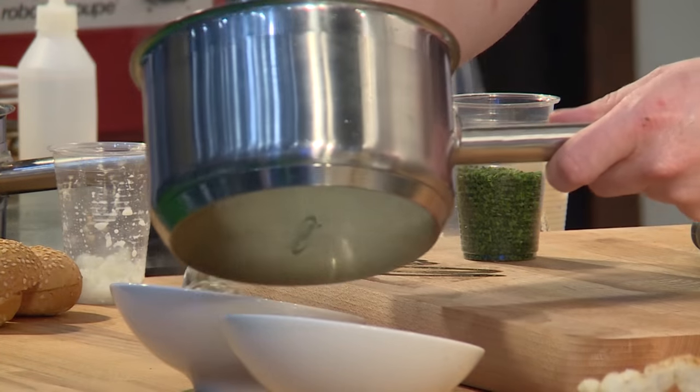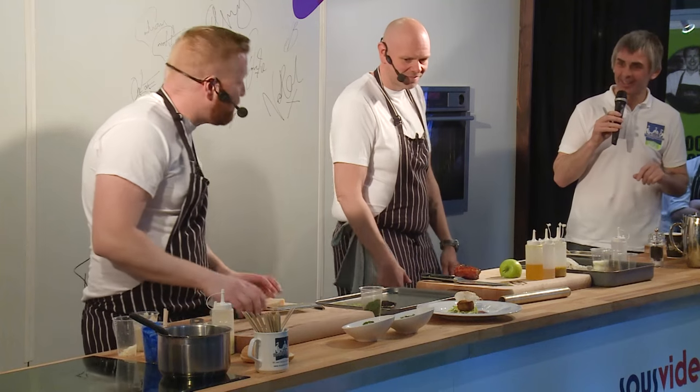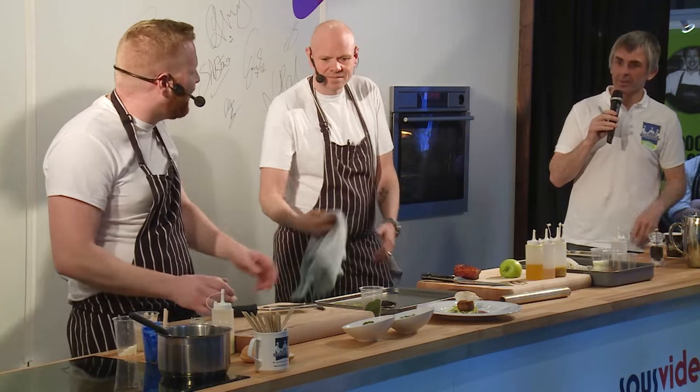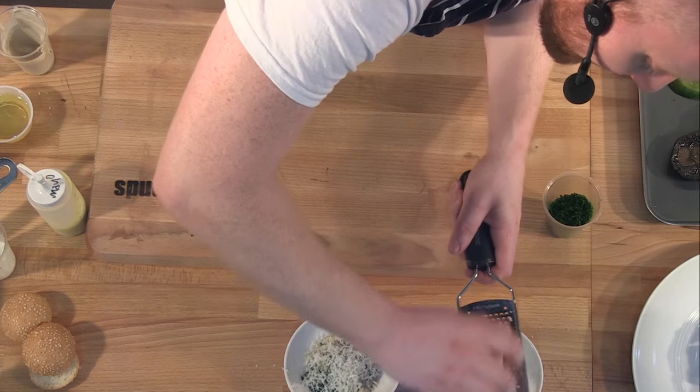It's almost an instant dish — a minute and a half, start to finish, once you've got your purée made and the mushroom diced. And then over the top, just like that, with some lovely aged Parmesan. Loads of flavour.